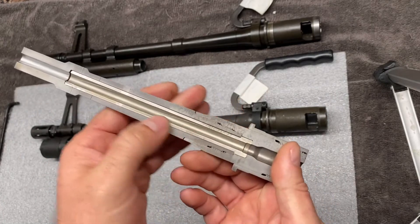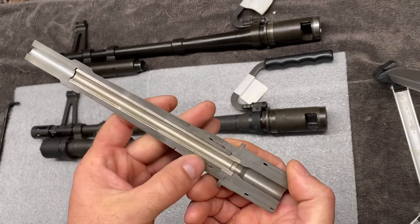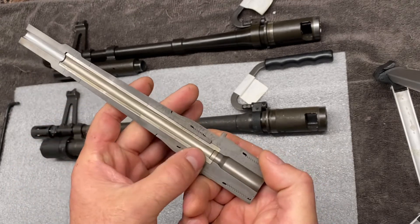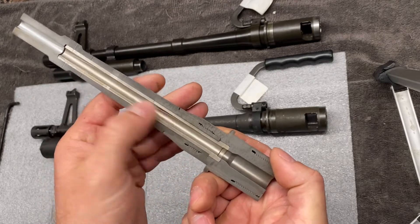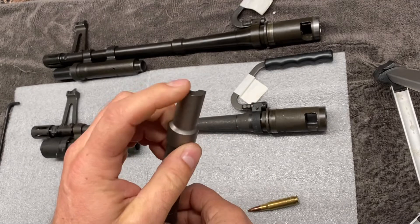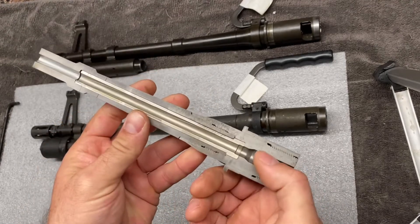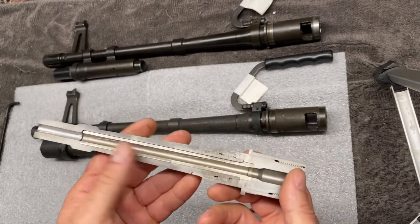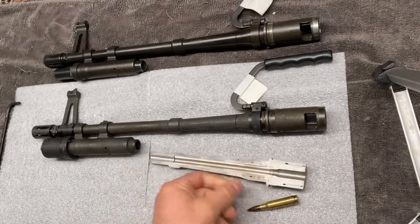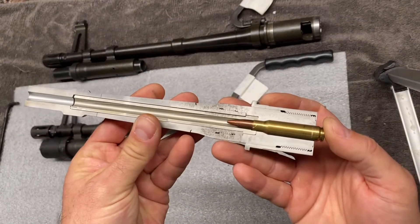The throat of the barrel and this initial portion is what takes the most abuse when the weapon is fired — it's what really wears out first. If you look at one of these that's really worn out, you'll notice there's no rifling left up here near the throat. If you turn the barrel around and look down the muzzle, you'll notice the rifling is still there at the end. The throat area is what wears out first, and once it's all assembled, that's how our round sits in the chamber.